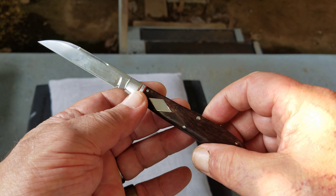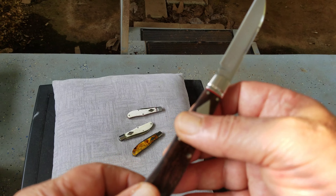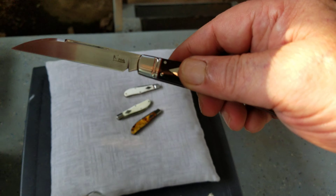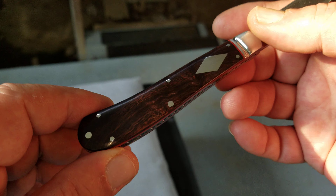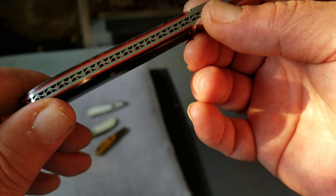It's the African Blackwood Slimline one. This handle curves in where the other one bends out, or bends in where the other one curves out, whichever way you want to call it. You don't usually see as much color in African Blackwood — I'm real pleased with it. Red liners, red spacers.